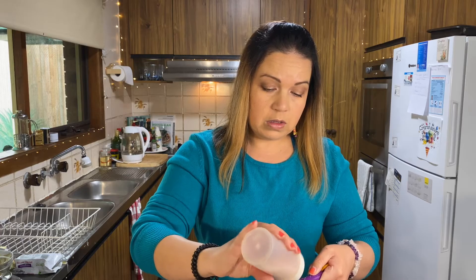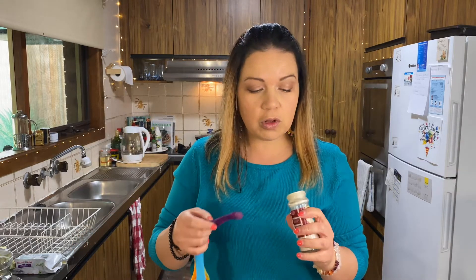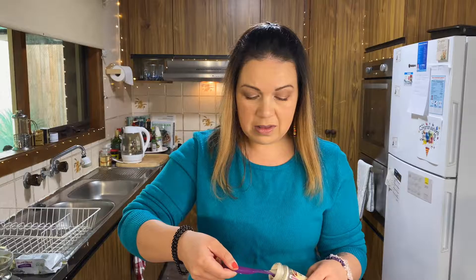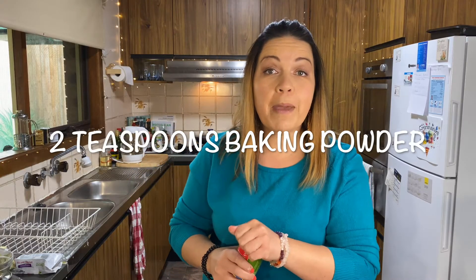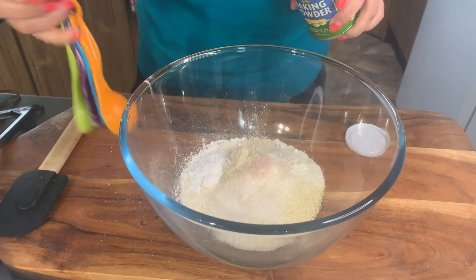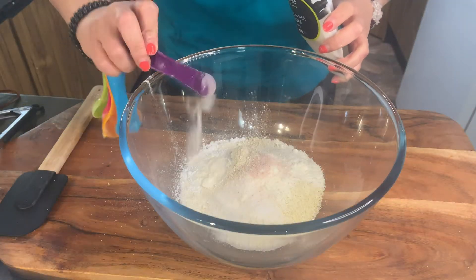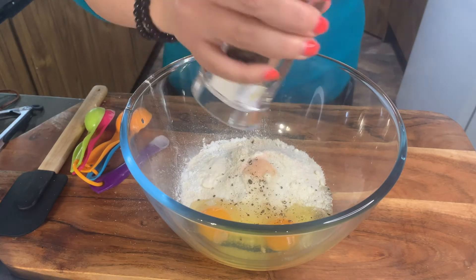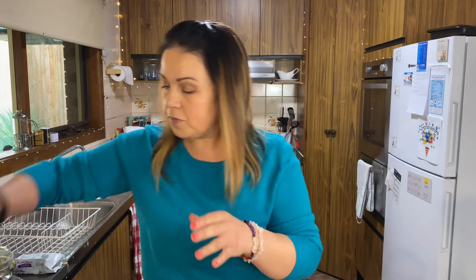Next we're going to add a quarter teaspoon of garlic powder — I love garlic powder, it's amazing. Then two teaspoons of baking powder, a quarter teaspoon of xanthan gum, and don't forget your eggs. I'm going to put a bit of pepper in — we bought this awesome pepper shaker and the amount of pepper that comes out is ridiculous. Just a sprinkle of pepper, and don't forget the melted butter as well.